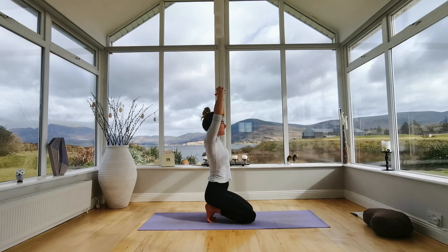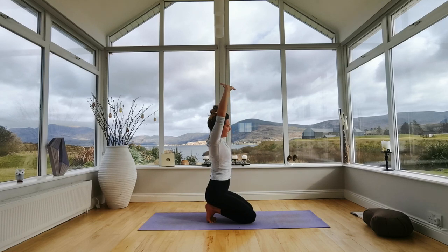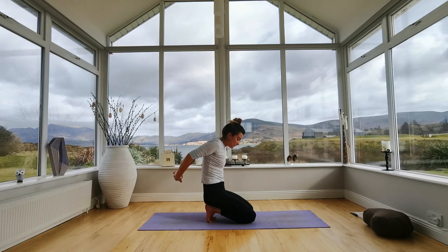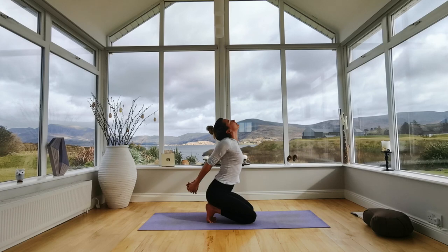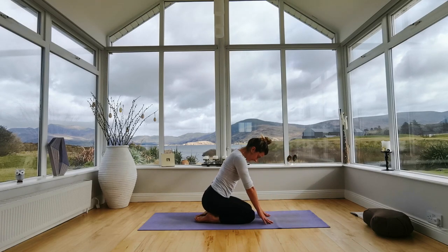Interlace your fingers together and stretch your palms to face upwards towards the ceiling — inhale here. Exhale and move your body to the right side, stretching the left ribcage. Inhale back into the centre, exhale over to the left side. Inhale back into the centre, then exhale and take your hands behind your back — interlace your fingers, stretch your chest forwards, squeeze your shoulder blades together, lift your chin, and take a breath. Chin down first, then take your hands down on the ground.